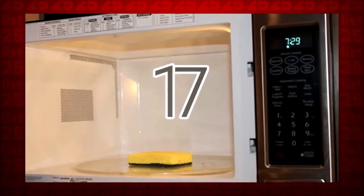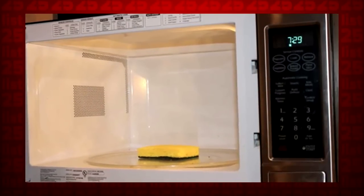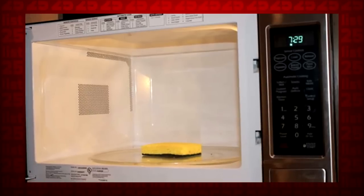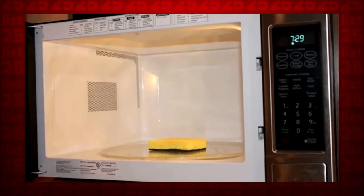17. Although buying new sponges won't normally bust your budget, if you don't have time to run to the store, just toss your sponge in the microwave for a couple of minutes. When it comes out, 99% of the germs will be dead.